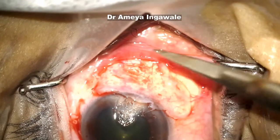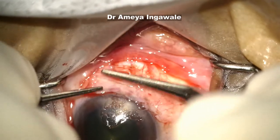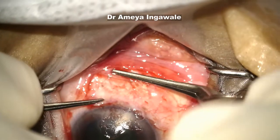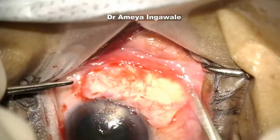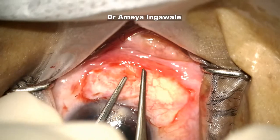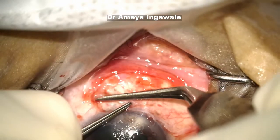Once you take the graft, keep it on that area and it is important to get the limbal alignment correct. For sizing of the graft, I had just eyeballed it, but it's always a good idea to mark it with a surgical marker. Once the limbal alignment is correct, spread out the graft.